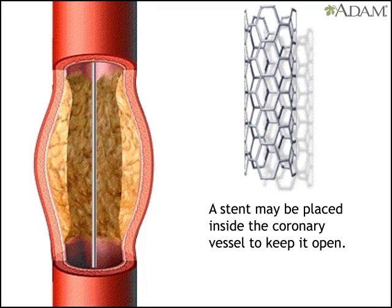The doctor may also place a stent — a latticed metal scaffold — within the coronary artery to keep it open.